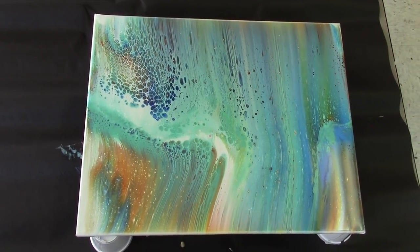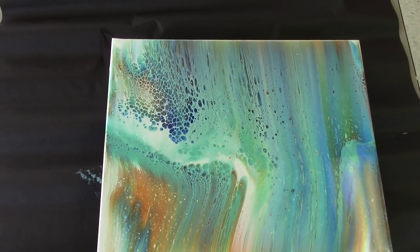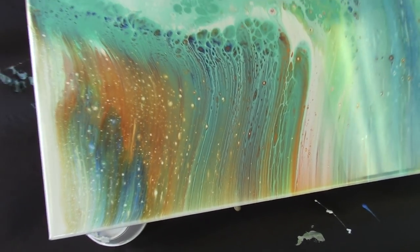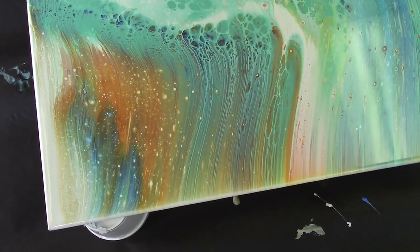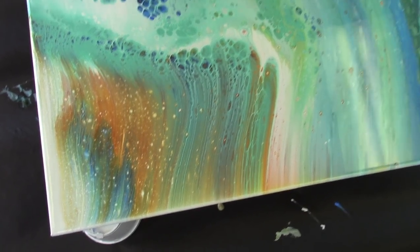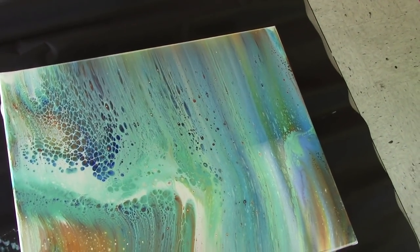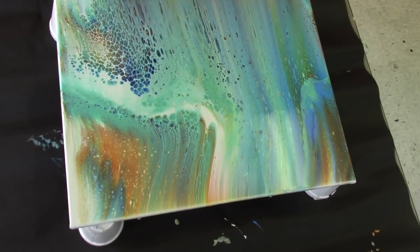I feel like this one shifted a lot but it's pretty. I really like that area — that's nice. This had a straighter linear effect before; it seems to have slanted, which makes me think maybe the paint's too thick in the center, but we'll just see how it goes.